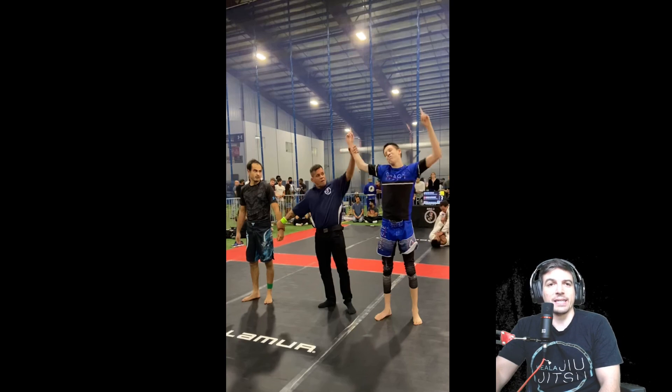Thank you guys, have a wonderful day and good night — good day, wherever you are. Maybe you're on the other side of the planet, or maybe you're just watching this at a different time than me recording. Okay, bye.